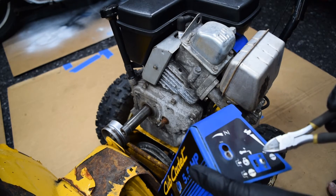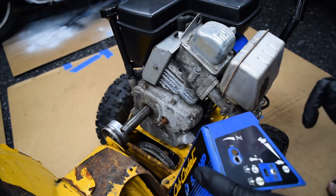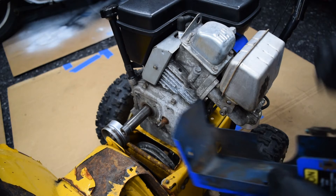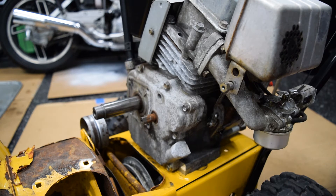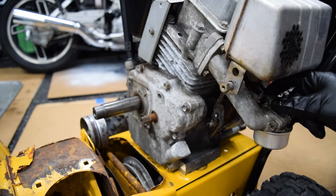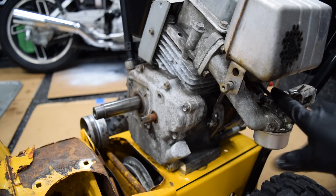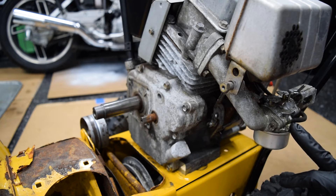This one uses a key for the kill switch — when the key's in it breaks the circuit, and removing the key grounds it and shuts the engine off. We're going to wire it for a kill switch like a minibike would have. This engine also has a charging system and had an electric starter, both of which we're not going to use. With these lawnmower carbs, the real issue is they don't take kindly to inclines, bumps, and abuse, and there's so little throw on the butterfly valve that it's basically on/off with no real throttle modulation.